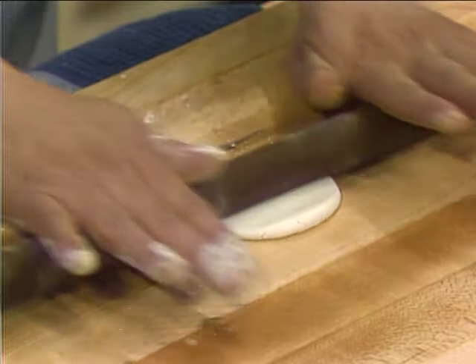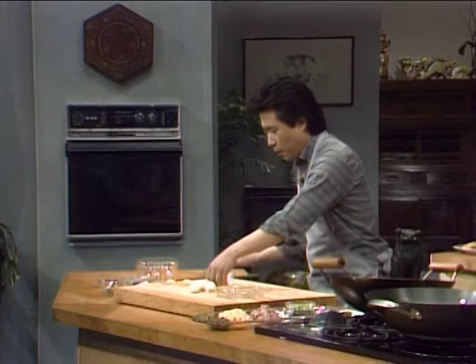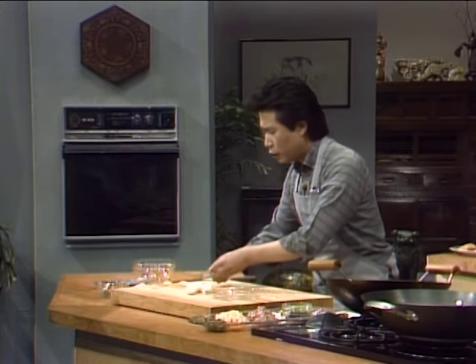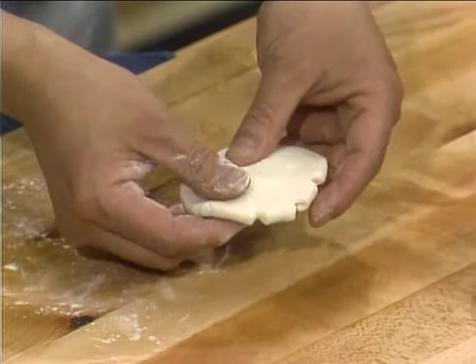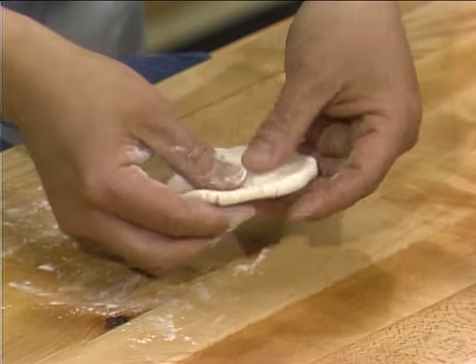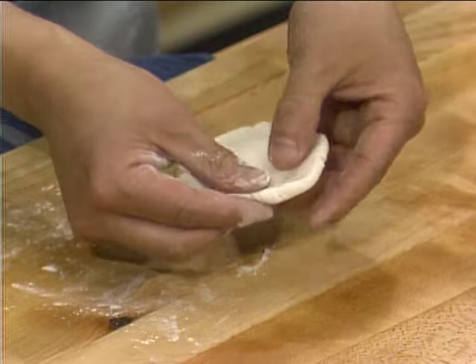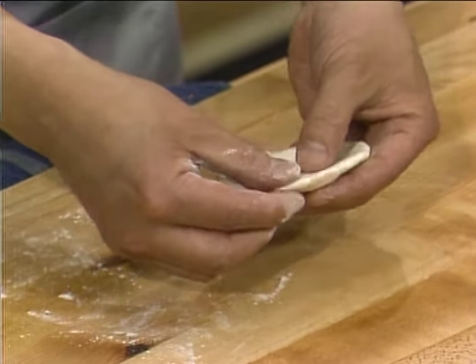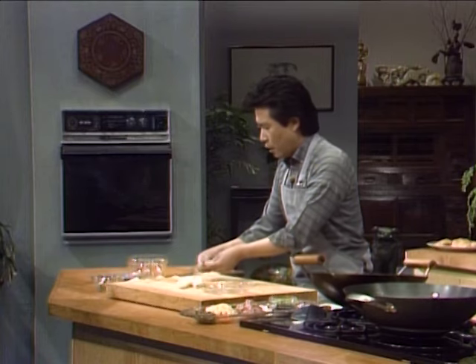The Chinese normally prefer to shape the dough by using their fingers. Shape it carefully and make sure you have enough. Do about three or four at a time — don't do them all at the last minute. Set them aside while you make the filling.